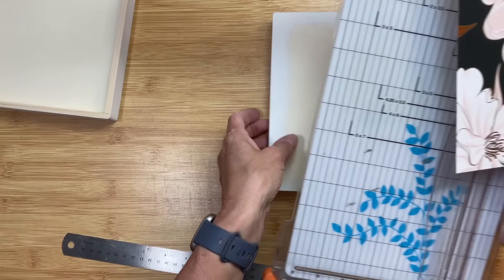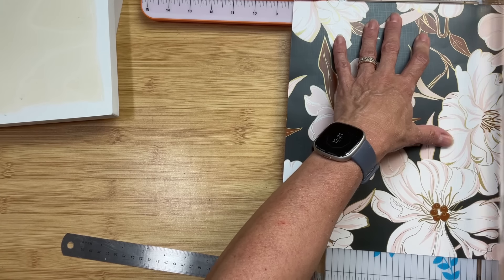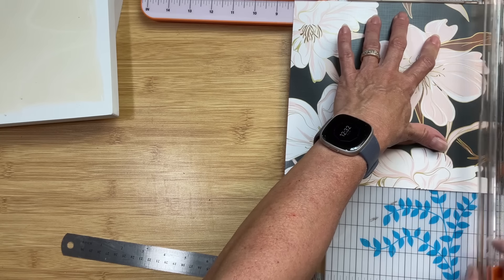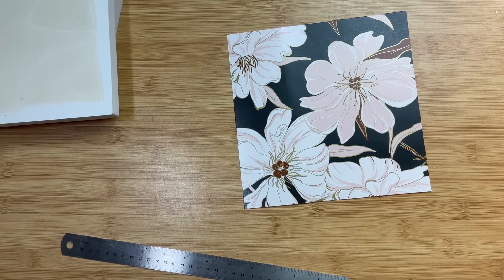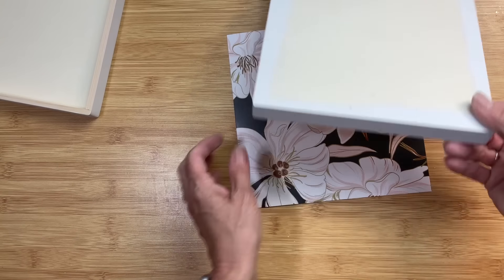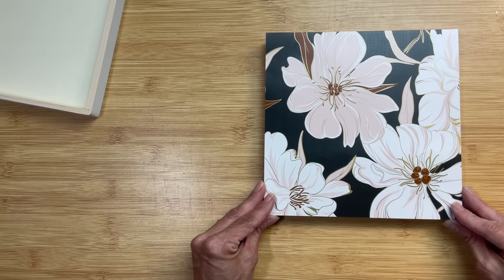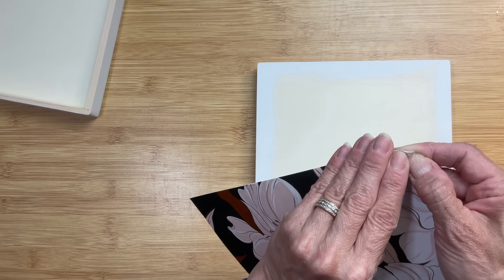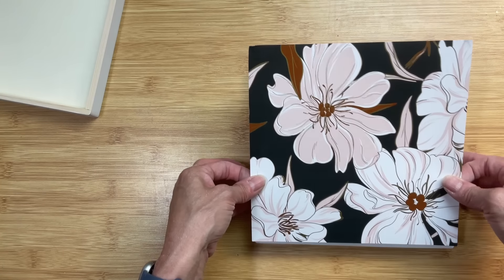I'm going to get out my paper trimmer — found in the description with my most used crafting tools. I just love this paper, it is so pretty, and we're going to save the other half for another project. We're going to attach this to the top of our box, figure out which way it fits best, then peel the backing off and line it up. If you want it to stick best, lightly sand the top of your box first.